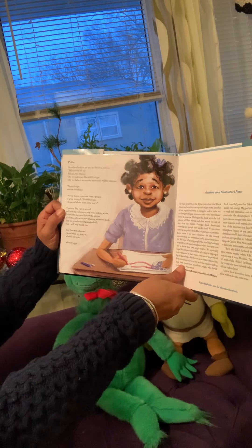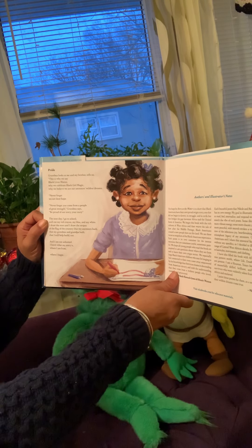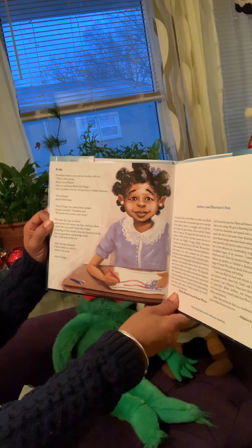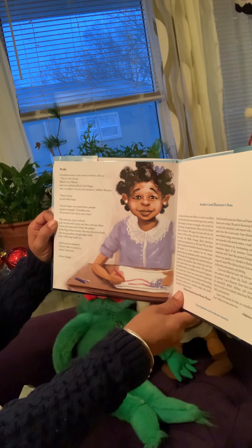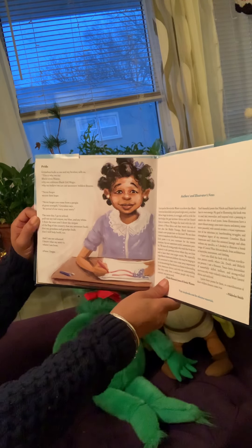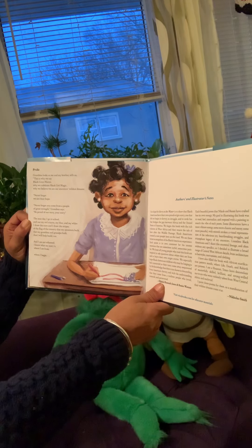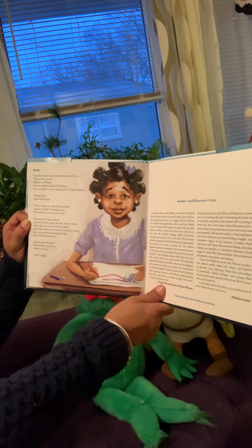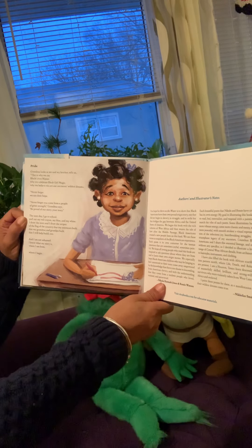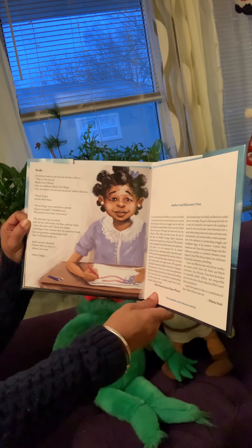Pride. Grandma looks at me and my brother, tells us this is why we say Black Lives Matter, why we celebrate Black girl magic, why we believe we are our ancestors' wildest dreams. Never forget we are their hope. Never forget you come from a people of great strength, Grandma says. Be proud of our story. Your story. The next day, I go to school. Pull out my red crayon, my blue, and my white. I draw the stars, and I draw the stripes of the flag of the country that my ancestors built, that my grandma and grandpa built, and that I will help build too. And I am not ashamed. I know where my story is, where I am from, where I begin.